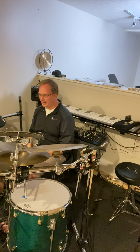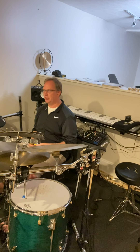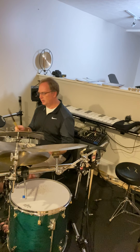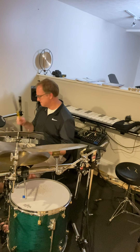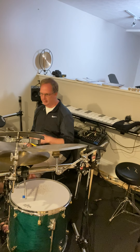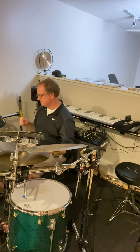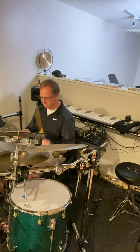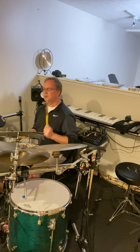The next layer is: we've done one bar, now we're going to try to see if we can do it for two bars without stopping. This is the next layer. Let's see if we can do that. Here we go: one, two, ready — and. We're going to do that two more times. Here we go, two bars, two more times: one, two, ready — and. Here's our third and final time: one, two, ready — and.